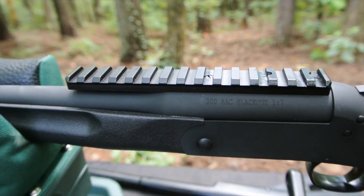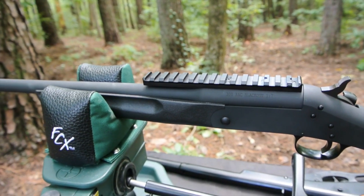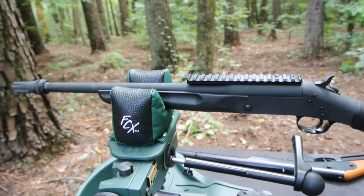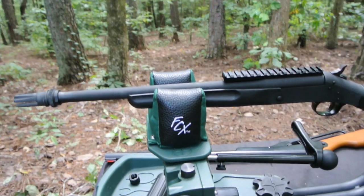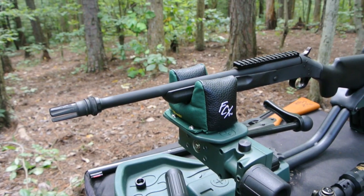This comes standard with a Picatinny rail instead of iron sights. When using a suppressor, you'd need super high iron sights to be able to use them, and that would just not be very effective on a rifle like this. So it's intended for use with some kind of optic, whether magnified or a red dot.